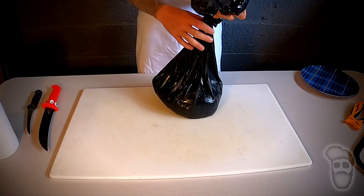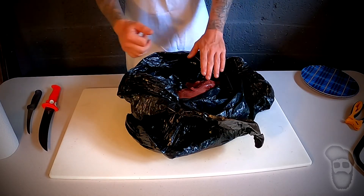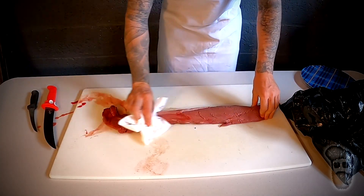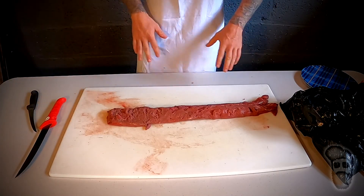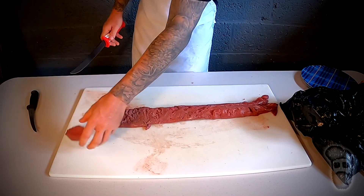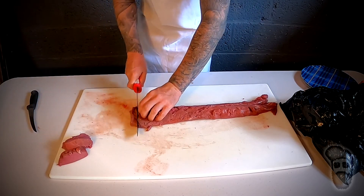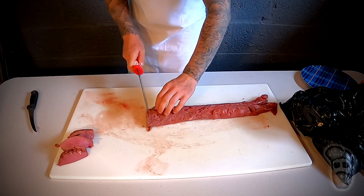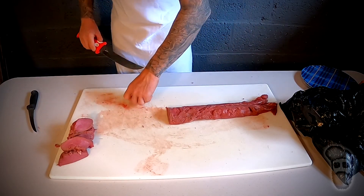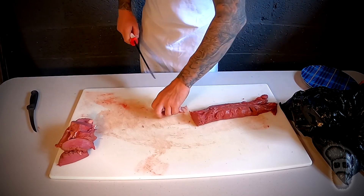When I break down a deer, I take the quartered pieces, put them in black plastic garbage bags, bring them home, and put them in the refrigerator to keep them cold. Right now we have one of the back straps. I'll wipe it down with a paper towel. For the back straps I like to make steaks out of the whole thing — I'll cut about that size for a nice steak and just run down the whole thing. This is why I like the Bubba Blade — it's a nice big knife and easy to cut through.